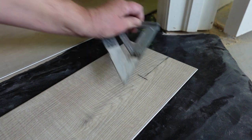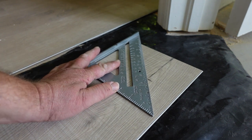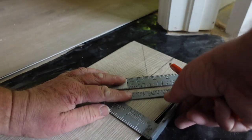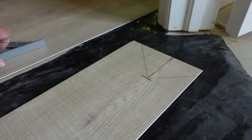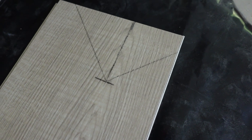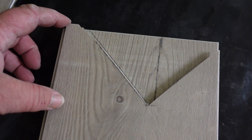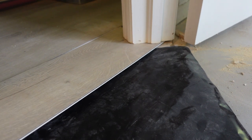Then with our speed square — bam, bam — check that out. And that is our angle right there. We cut that right there. That's our board; we've already made that cut. And you see, we put it in — look at that, it's a perfect fit. Wow. And that is all there is to it.